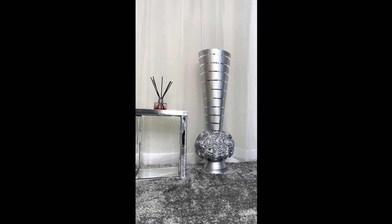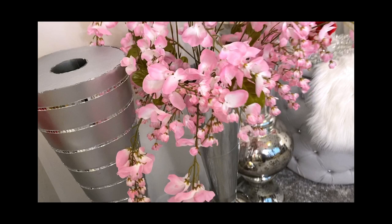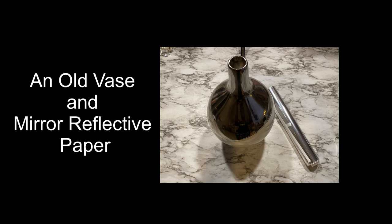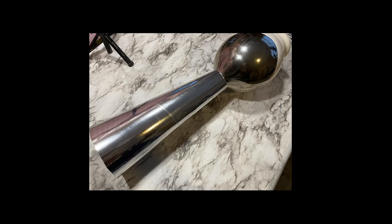I didn't want my vase to look exactly like that of Z Gallery because I wanted it to be a little bit different, to be among the collection of vases that I have. This is what the Z Gallery vase looks like side by side with it. I also decided to make another vase by using an old vase and covering it with a poster board reinforced with cardboard, then covering it with reflective mirror paper and covering the attachment points with mirror mosaic tiles. And this is what all three vases look like together.